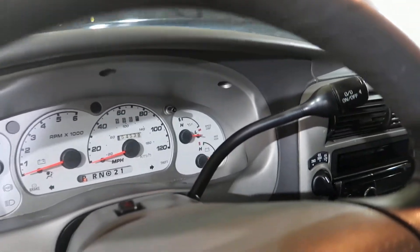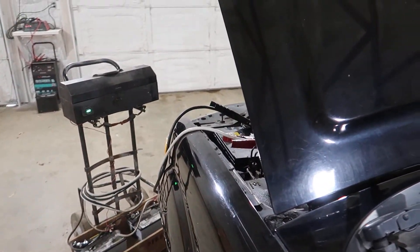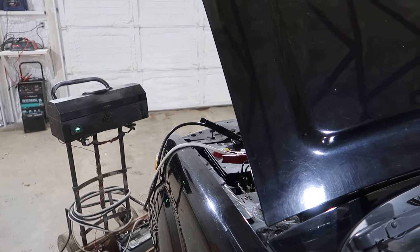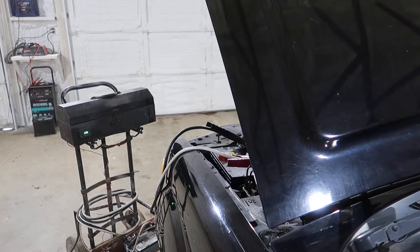All right, we're gonna fire her up here. A little bit of belt squeal, but she sounds pretty good.